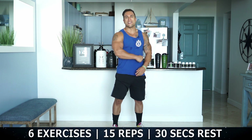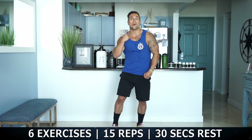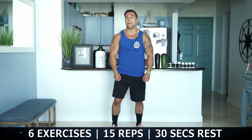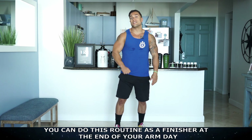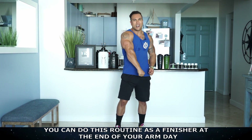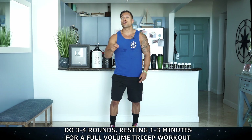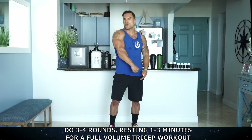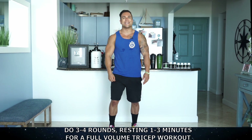Alright aliens, we're gonna be getting after it — going through six exercises. On each exercise you're gonna be doing 15 repetitions and you're only gonna be resting 30 seconds in between each exercise. Once you get through all six exercises that is considered one round. You can use this routine as a one-round finisher at the end of your arm day to exhaust those triceps, or you can do three to four rounds total resting one to three minutes in between those rounds depending on your experience level for a full volume triceps workout only using your bodyweight.